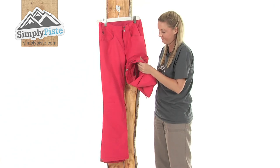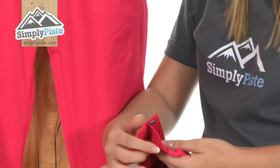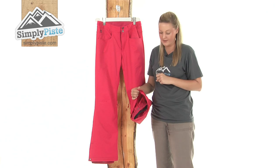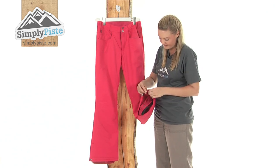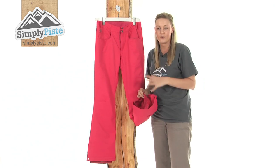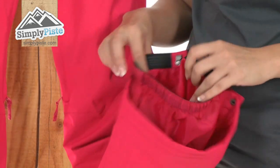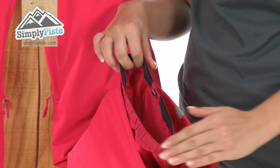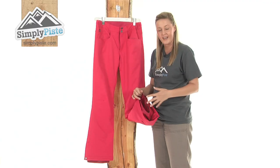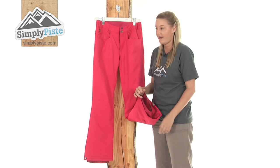Looking further down, we have a popper system here so if you pop it open that will just expand the bottom area and give you a little bit more room, giving you that extra comfort when you're out and about. Another nice feature is the ankle gaiters — there's an elasticated bottom piece here which is designed to just put over the top of your shoe or your boot and again just stop any of that snow and wind from entering inside your pants via the bottom.